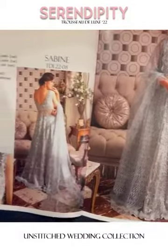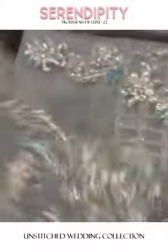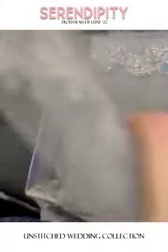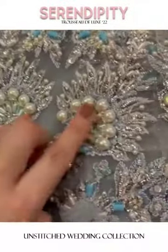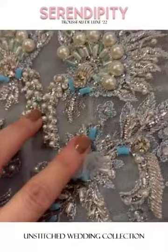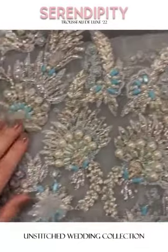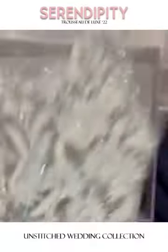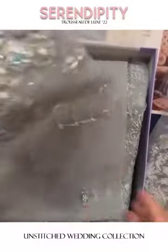The outfit is in beautiful ice blue tones and the work on it is ethereal. Let's see the beautiful front borders — you can see pearls in different shapes and sizes, stones, diamantes, nakshi, sequins, and organza finishings, all beautifully handcrafted. What a lovely heavy bodice — it's even heavy to hold.